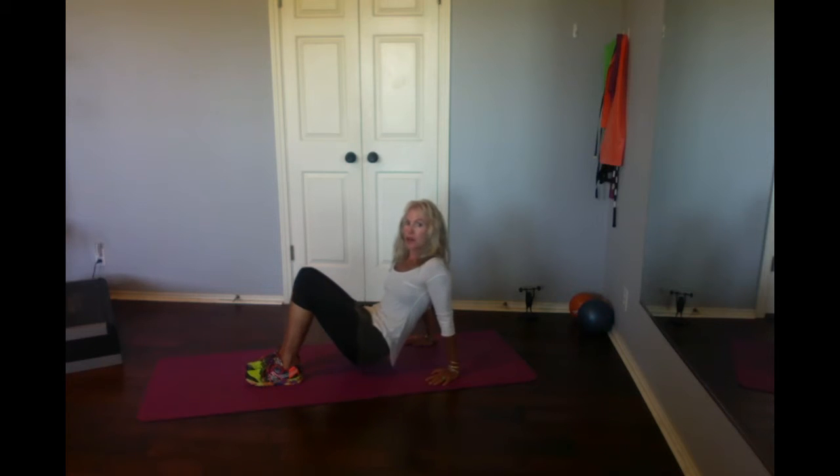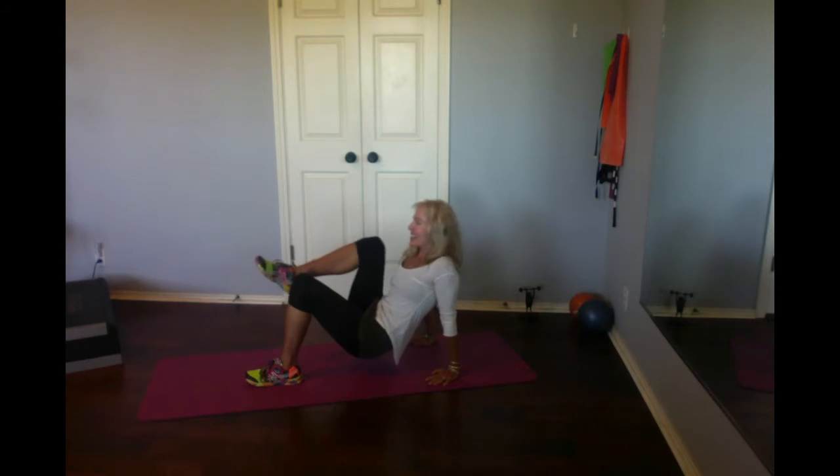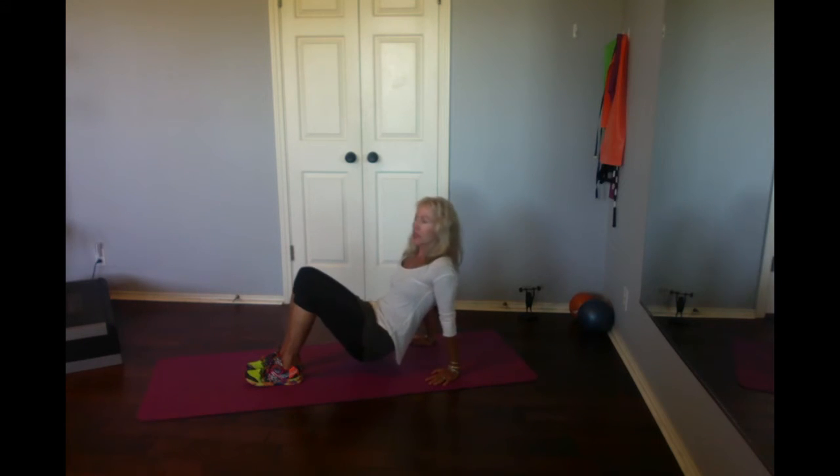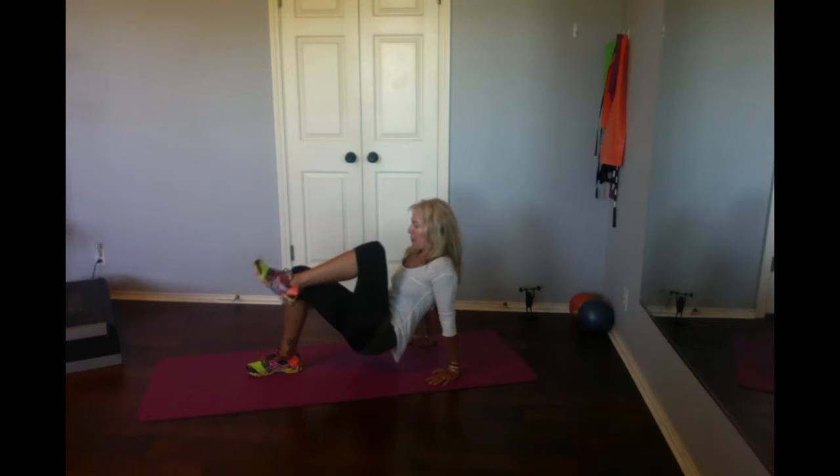You're going to feel those abs very much. You can just keep your knee bent. Exhale, inhale. Exhale, inhale. Exhale, inhale. You can take a rest in between or stay here — this is the warm-up part. Two more. And one.